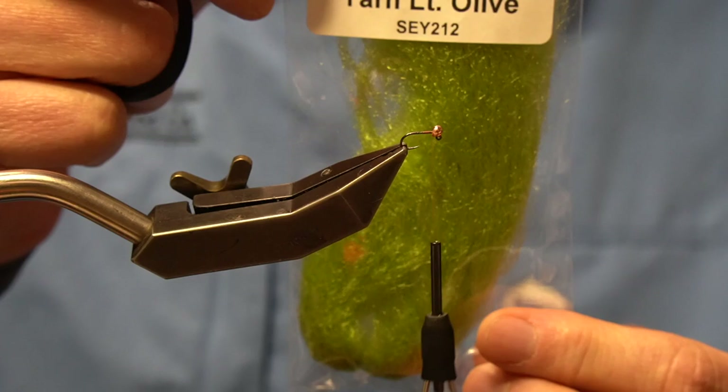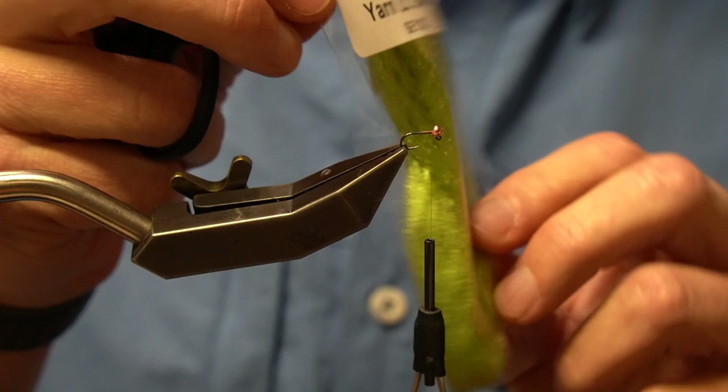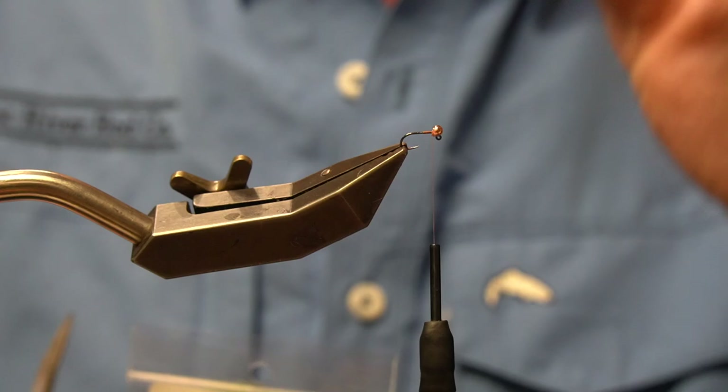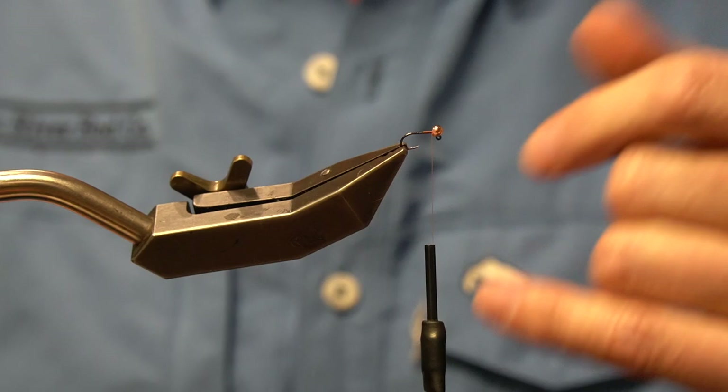I'm going to do a very light olive deep sparkle emerger. I'm specifically going to be imitating a caddisfly of the common name granum — scientific genus Brachiocentris. It's the little cased caddis that we all see when we turn over rocks in the driftless area. It has a four-sided case built with small pebbles, very dark.